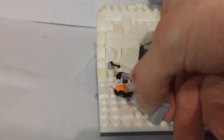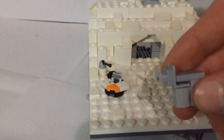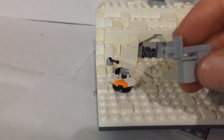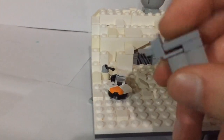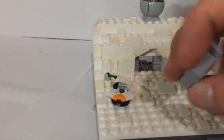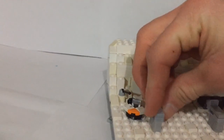Then we have the AT-ATs, which I think have turned out amazing — I really do like how they've turned out. You can see right here there are the two cannons in the front with the little part that comes up at the top, and the two legs that don't look too great, but for micro scale I think it's turned out pretty good.